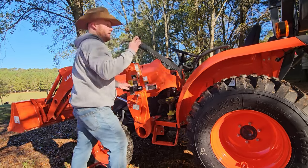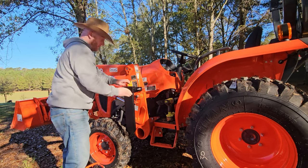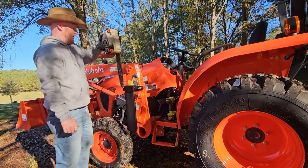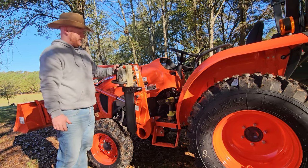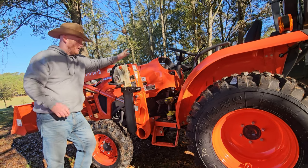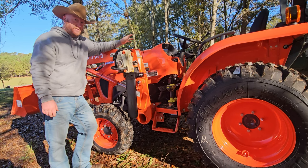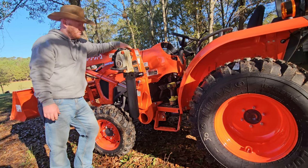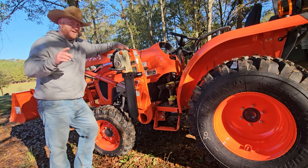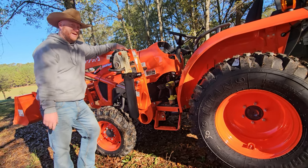Now all we got to do is drop in this, just like so. And then our chainsaw gets put in there. If you like these types of videos and appreciate seeing things like this — maybe Amazon reviews of homesteading products — make sure you hit that like and subscribe button. And don't forget, throw a comment in for my little videographer Remi. Y'all have a wonderful rest of your day. Bye!